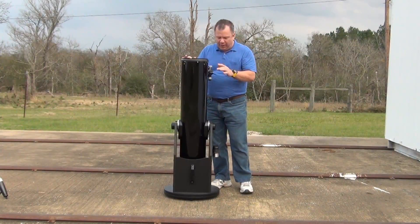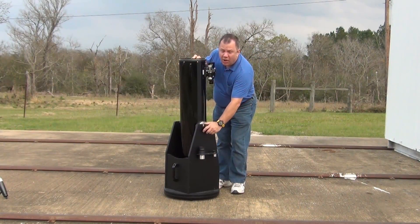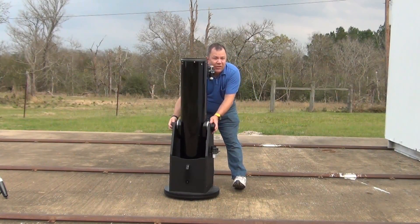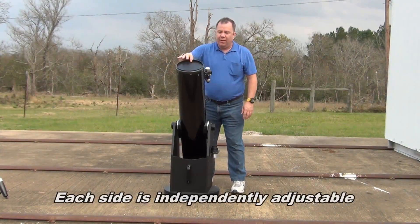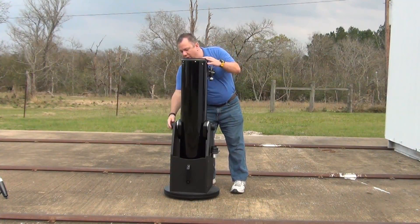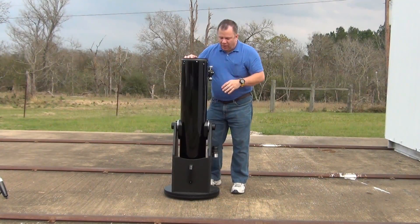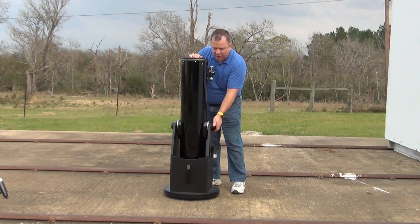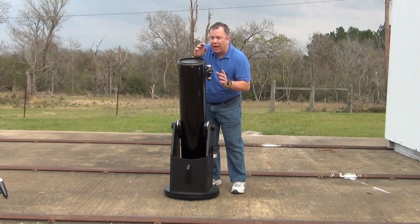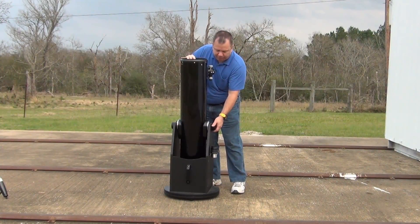The next thing I really like is the tension on the side. You screw these in to increase or decrease the tension, making this extremely easy. You can adjust one side reasonably tight and then use the other to fine-tune it as you're going. You can also twist it a little more and lock it in place so that if you need to change an eyepiece, it doesn't move as much.